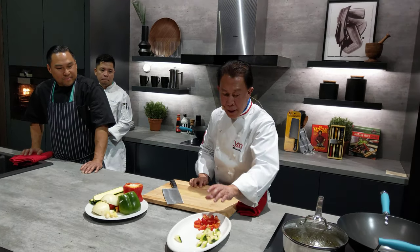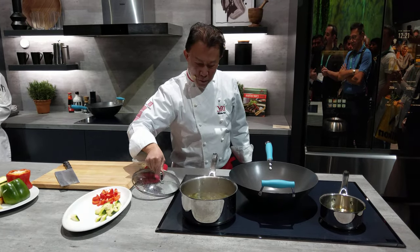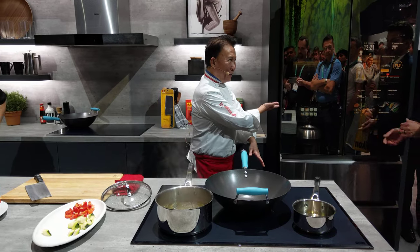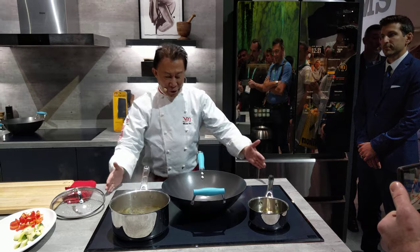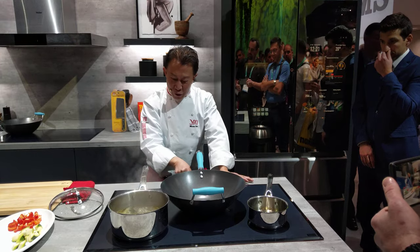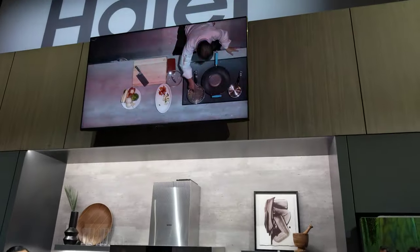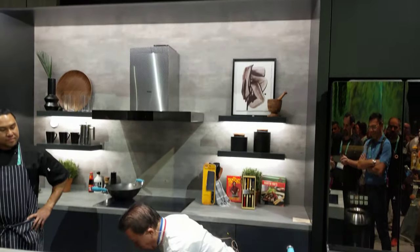In the meantime, we can also control the induction burner from here. This is a drop-in model — 30 inches, 36 inches, 32 inches, whatever you want. It is controlled by touch: touch, touch, touch — done. One burner, two burner, three burner, four burner, five burner. Amazing! We're going to do the poached fish.